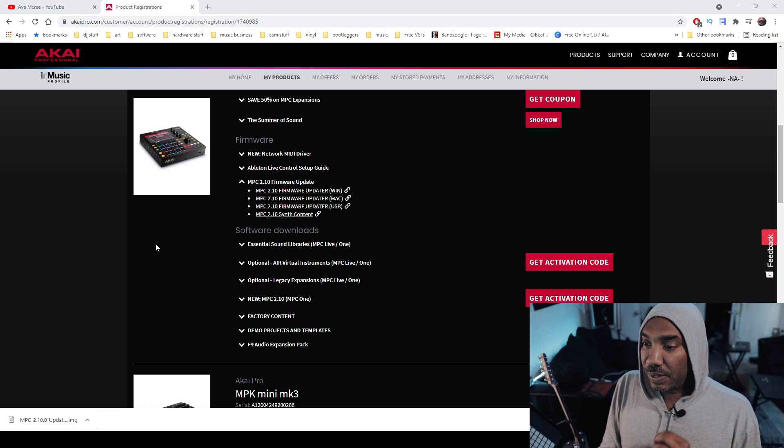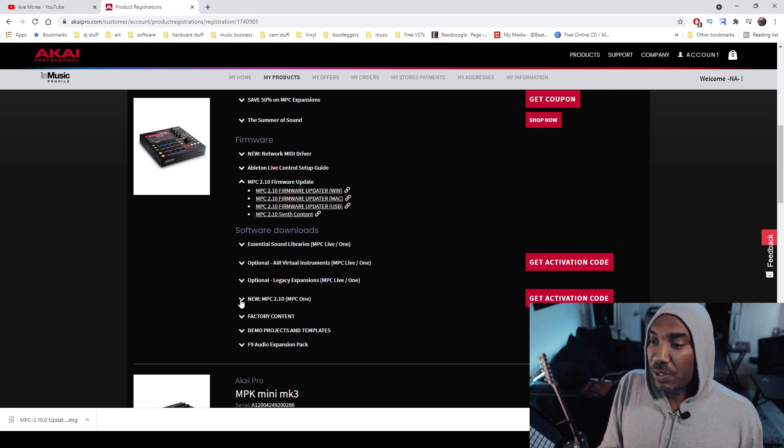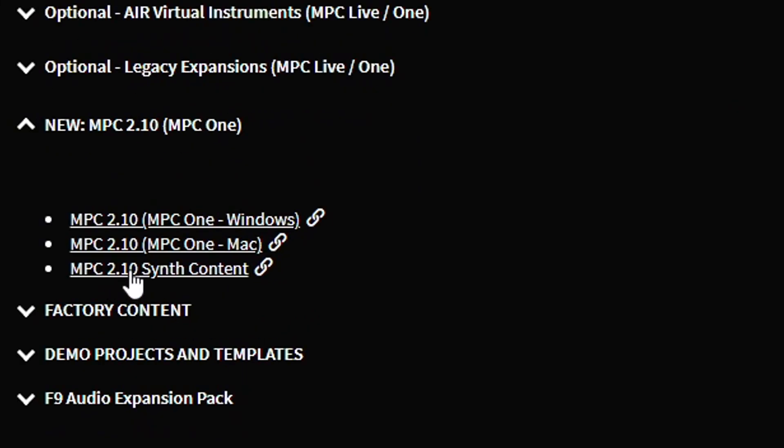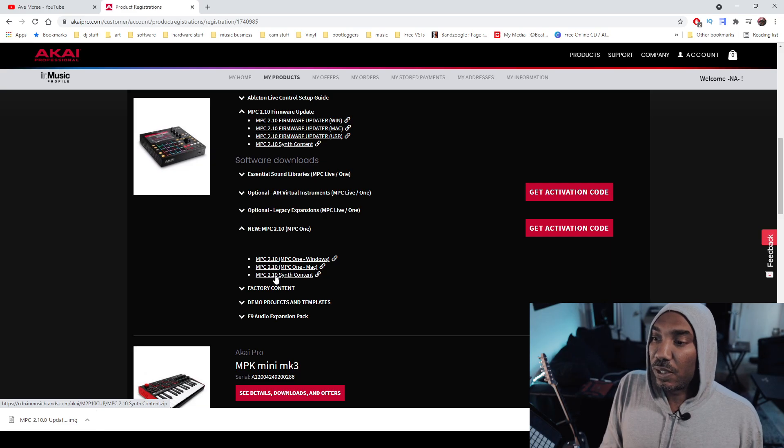Also, since the MPC 2.10 firmware update has new synths, you need to click on this drop-down menu and click on synth content. Do that for either Windows or Mac. Click on that and it will give you the synth content. We'll get into that a little later in the video.